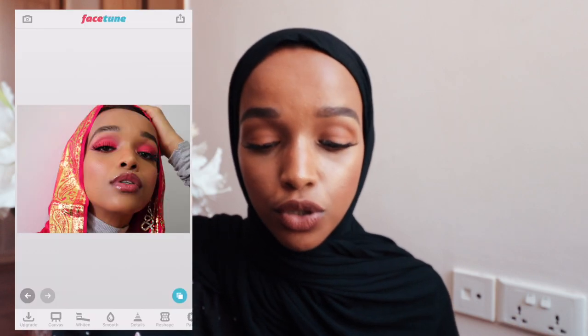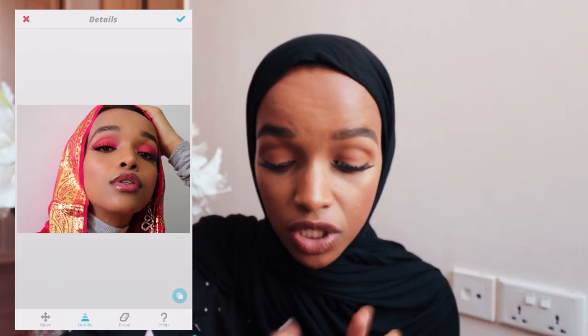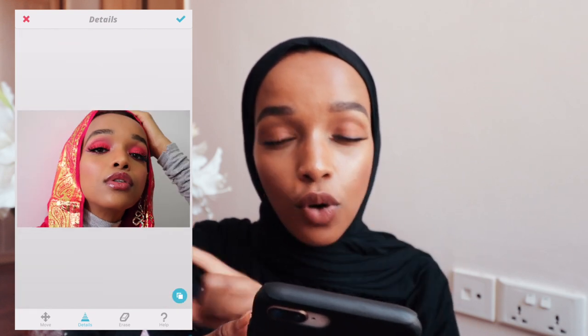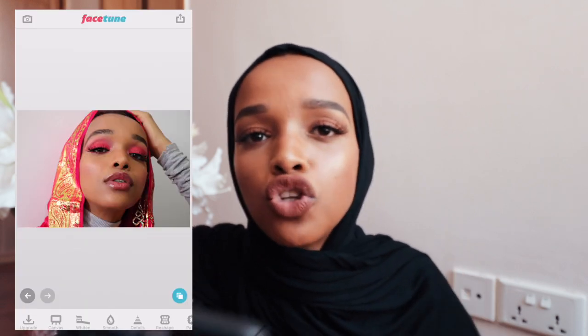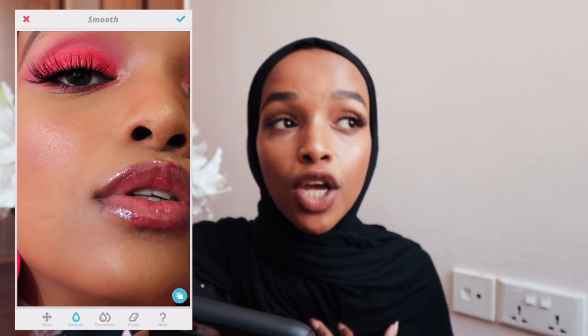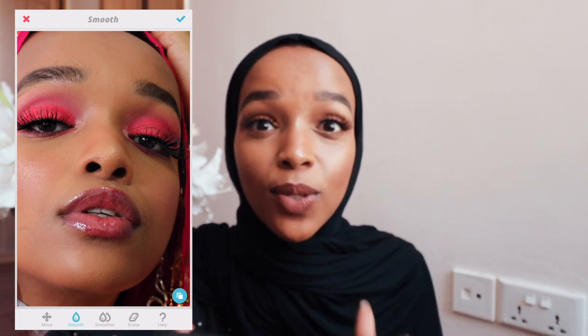I'm going to start with a selfie. I'm wearing some really good lashes, so I'm going to detail them. A tip: don't drag, just tap. That way you'll get a more natural look rather than dragging and oversaturating that specific feature. Especially with the smoothening filter when it comes to your skin — just don't smooth everything and look poreless. I want my skin to look as humanly possible, like actual skin.